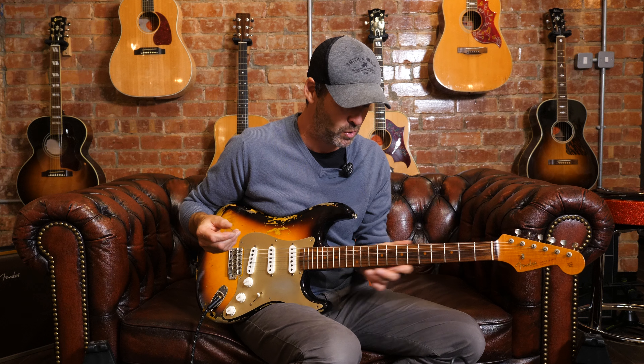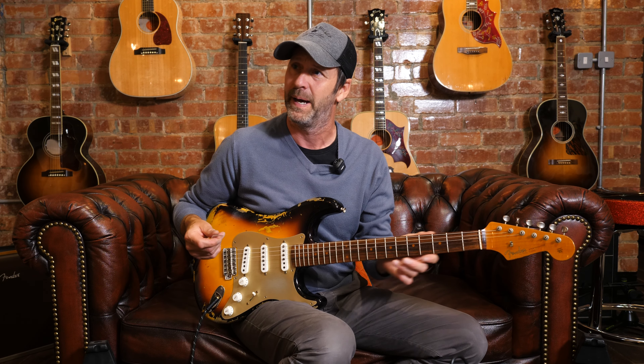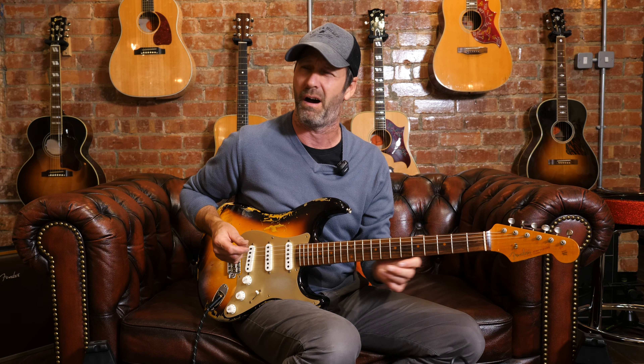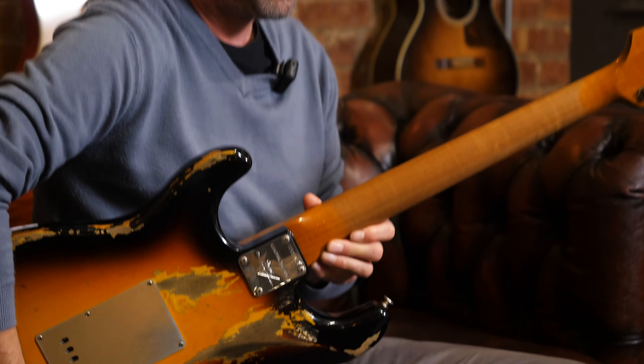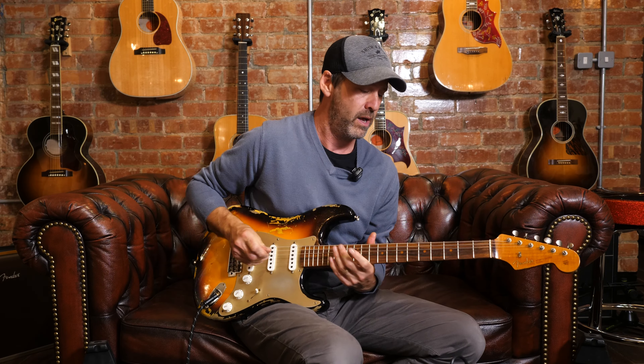I love the board — the board's got a different feel to it. It's so smooth. Some of the relics are a bit sticky, but this is just beautiful. It feels like an old guitar, it really does.